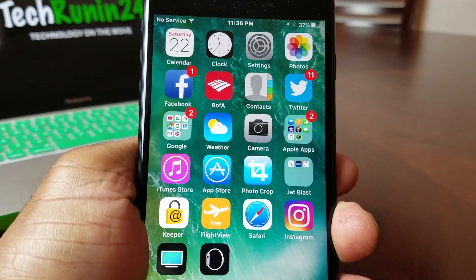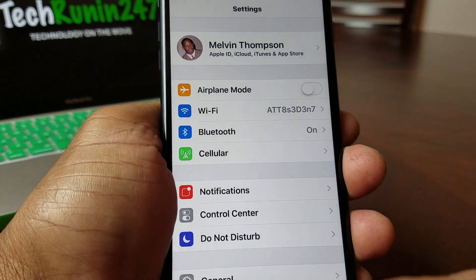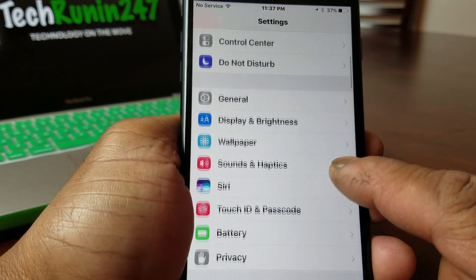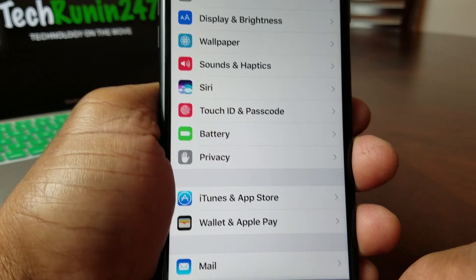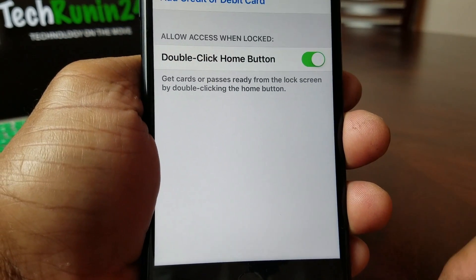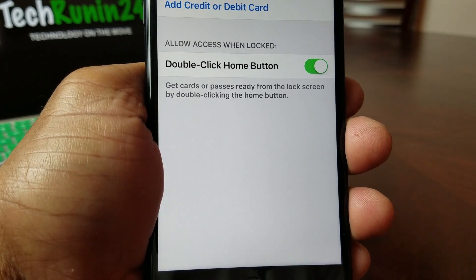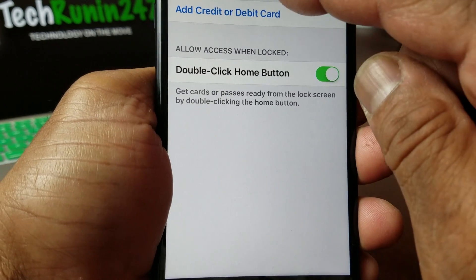The first thing you need to do is go to your Settings. Once you get to Settings, go down to where it says Wallet and Apple Pay, tap on that, and then go to where it says Cards and credit or debit card.